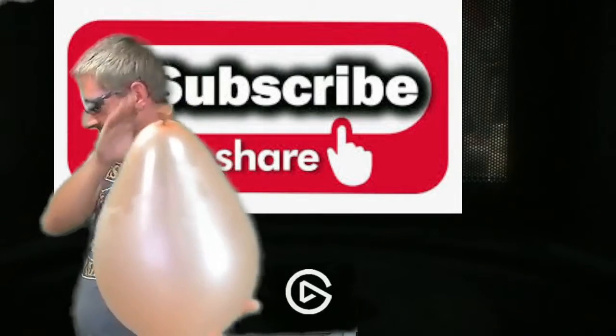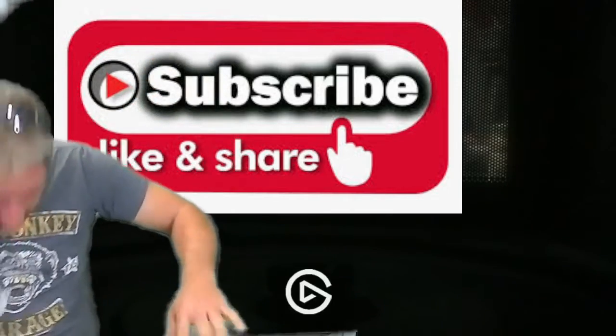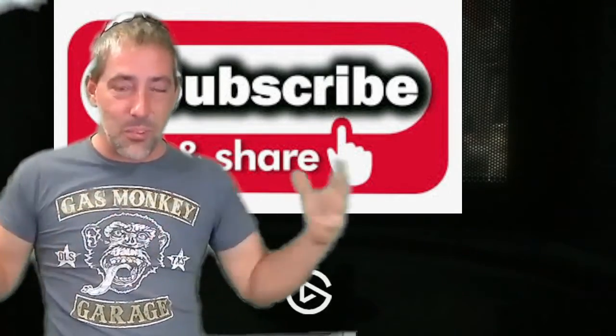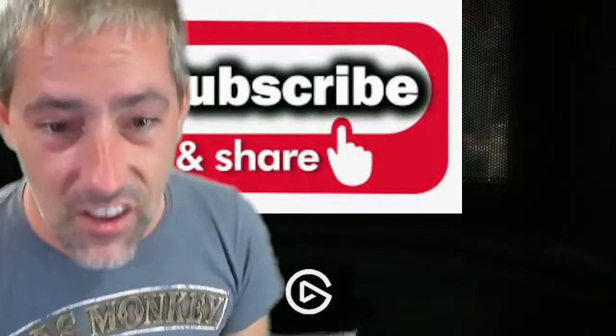I'll switch hands here. Oh God — oh! And I got a whole bunch of butane on myself. But it worked. So as it got really cold and I heated it up with the palms of my hands, it exploded from the pressure. That was awesome. If you guys want to see something, comment down below. Be sure to share and subscribe. And we'll see you next time.